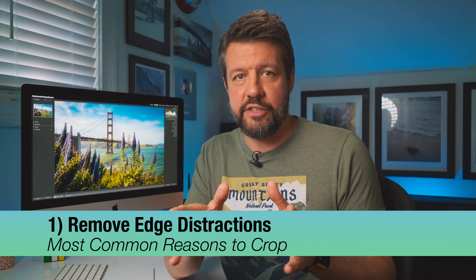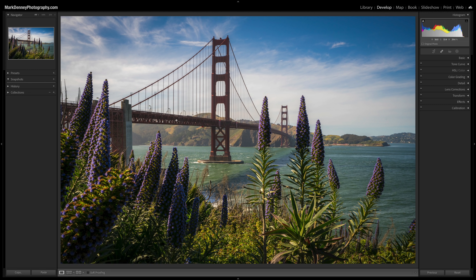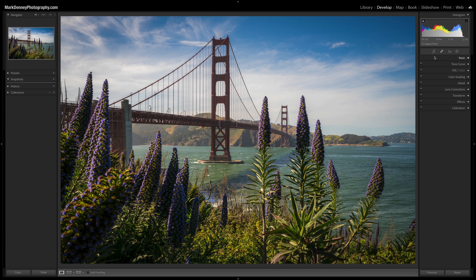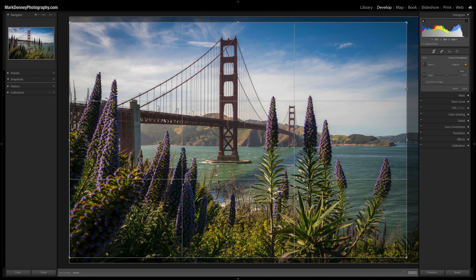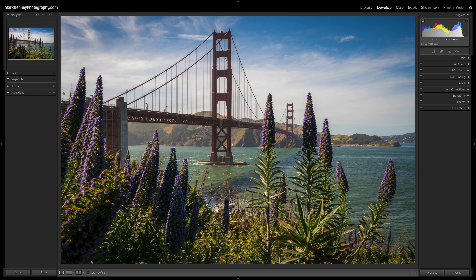During my first few years of photography, the most common reason I used to crop my photos was to remove edge distractions that divert the viewer's attention from the center and draw their eye out toward the edges. This is my very first trip to the Golden Gate Bridge, and I missed areas where I was cutting off plants and leaving residual areas. Coming up to the crop tool and bringing in the right and left sides to eliminate those areas, the edges now look much cleaner.